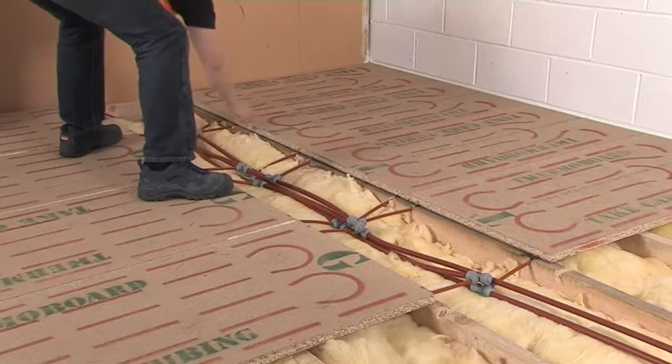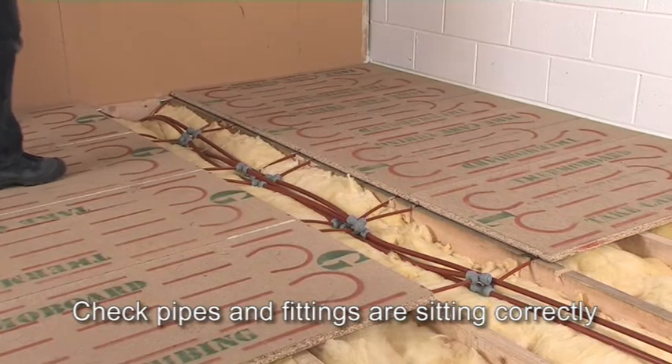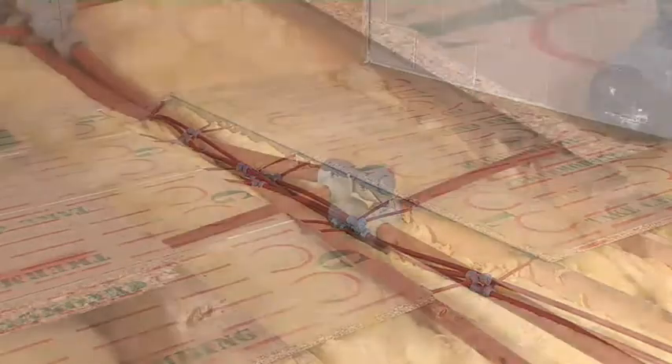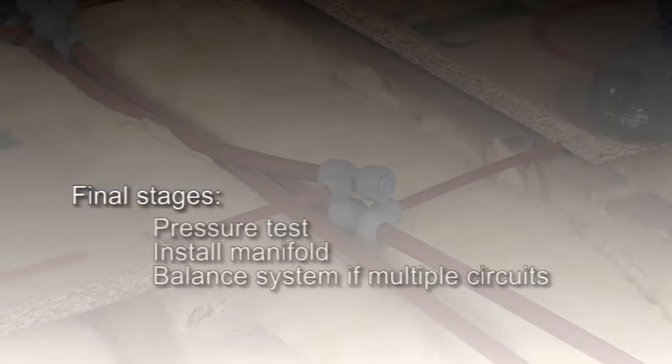Just do a final check that the pipes are sitting in the notches you cut earlier, and that the pipe and fittings are sitting well in the access space between the joists or battens. When all the panels and pipework have been connected up, you can move on to the final installation stages, including pressure testing of the connected circuits, installation of the manifold and pipe connections to it, and balancing the system if it includes multiple circuits.